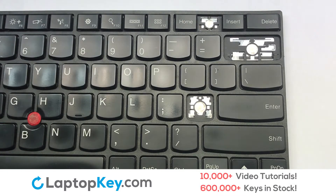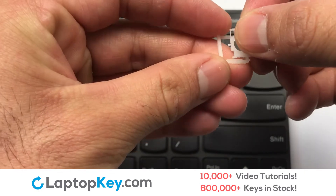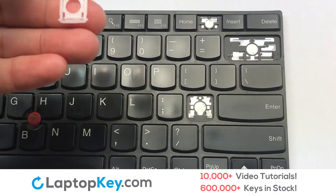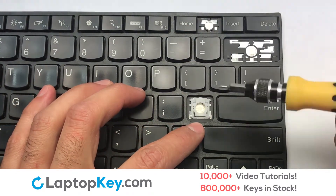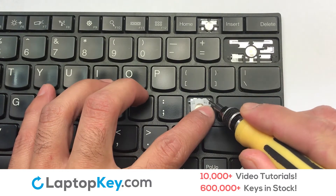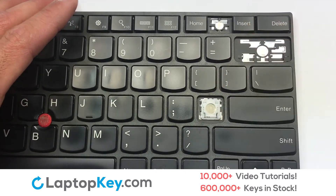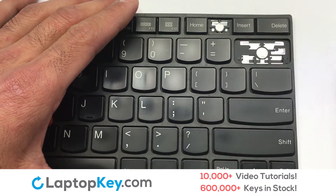Let's install the regular size key. We will now assemble the two plastic clips together. Gently align the retainer clips so that they catch the metal hooks on the keyboard. Place the rubber cup in the center. Place your keyboard key on top of the retainer clips. Press down to attach the key.